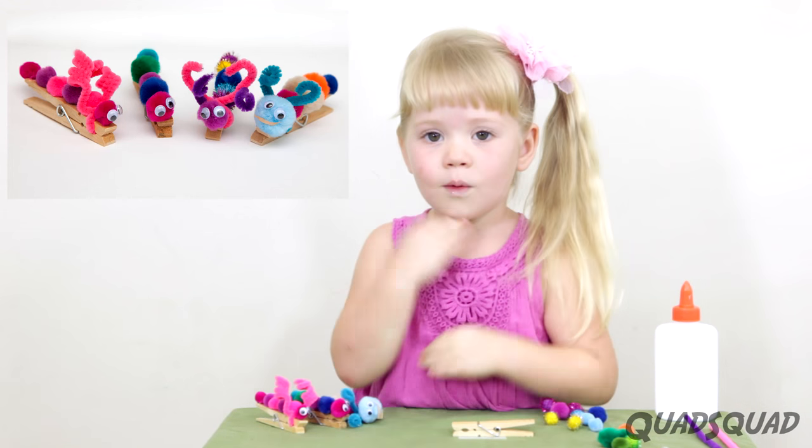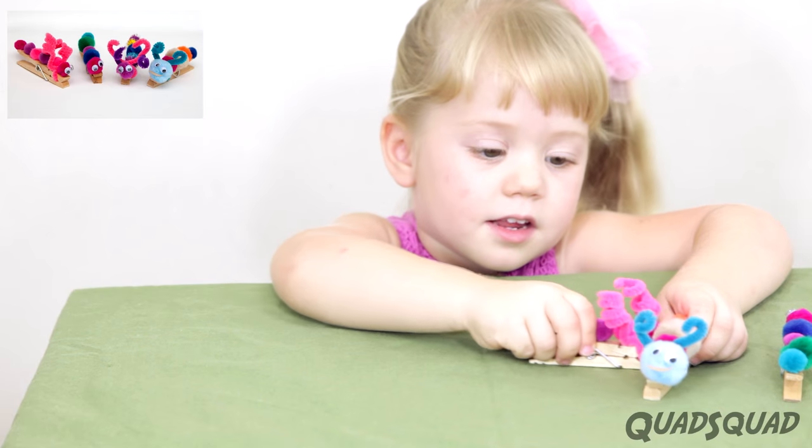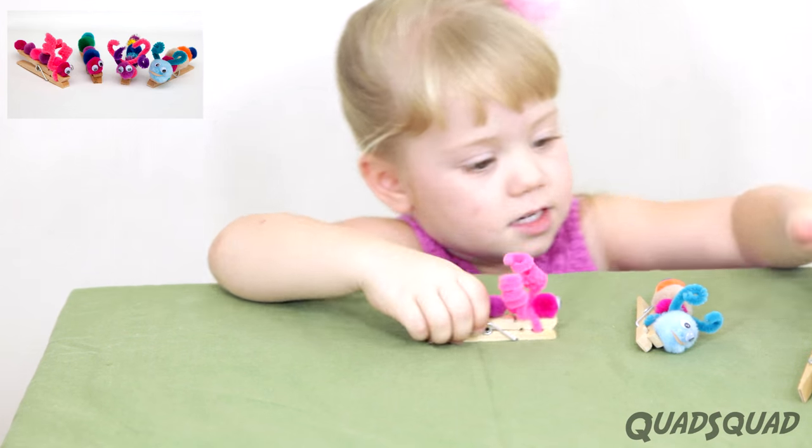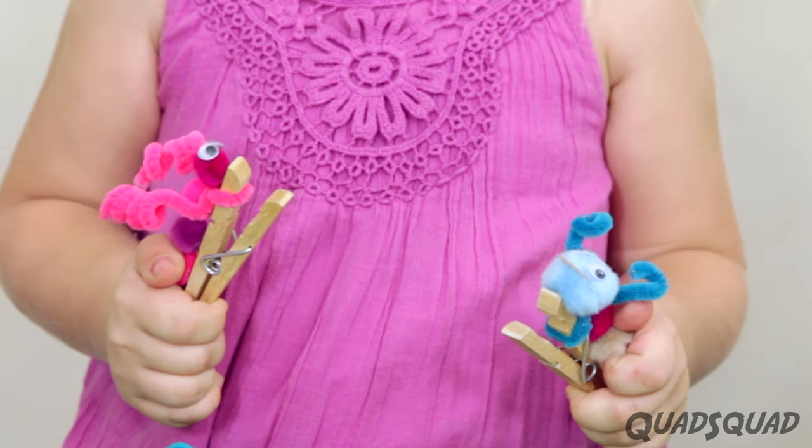Hi, my name is Ashley. Welcome to Craft Time. Today we're gonna make pom-pom caterpillars. They're so much fun to play with, and they open and close.